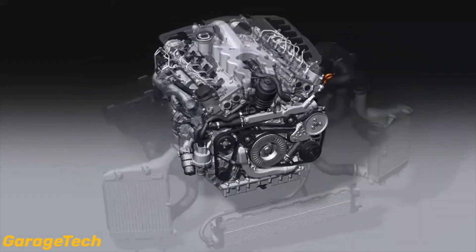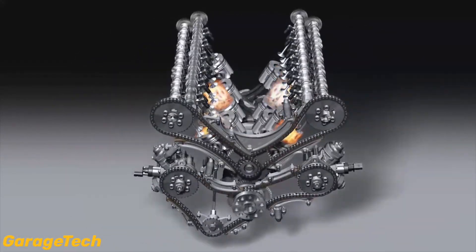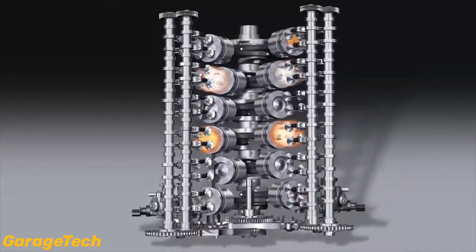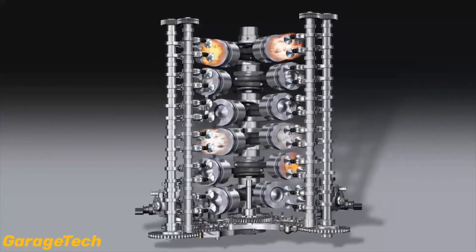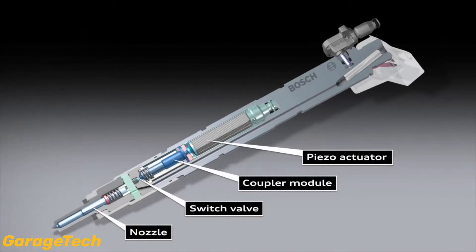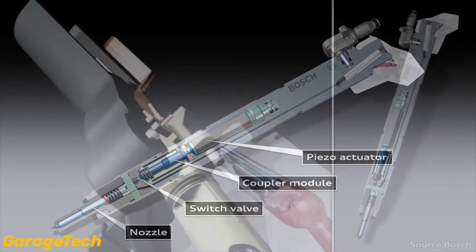Hi guys and welcome back to Garage Tech. In this video I'll take a look at the Diesel Common Rail Piezo fuel injector. They are used for the premium car segment and light duty vehicles, and most common diesel engines will either have a Piezo or solenoid type injector. As the Piezo actuator is integrated in the housing, the injectors are significantly slimmer than the solenoid valve injectors and so require much less installation space.